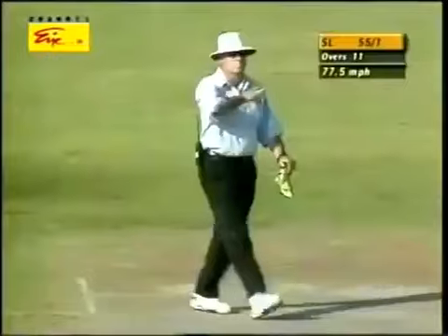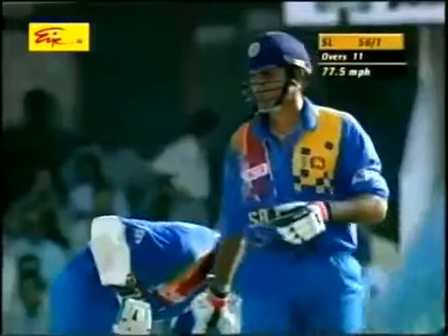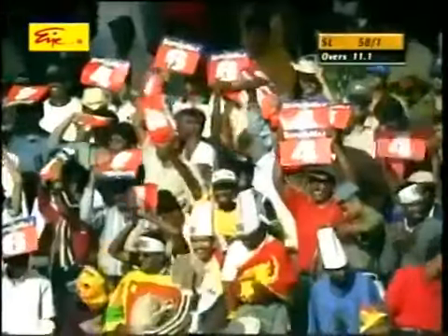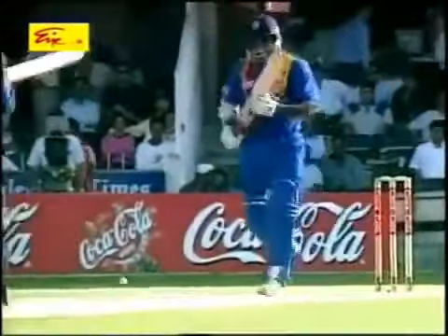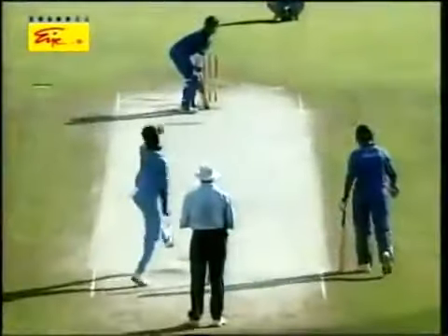That's gone over the top. Full and also a bit of width. That's well played. Neat deflection from Jayasuriya. Fine leg was up in the circle. Good touch here from the Sri Lankan captain. That was very clever by Sanath Jayasuriya, realizing that the Indians had got there, his favorite area covered.